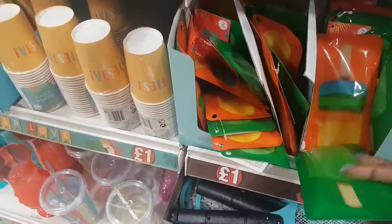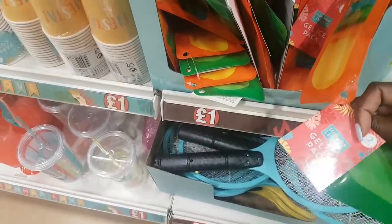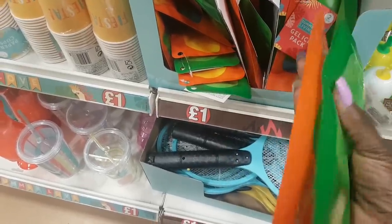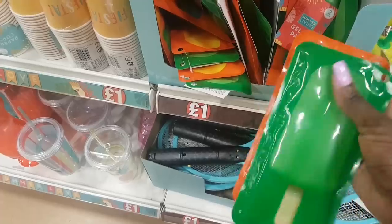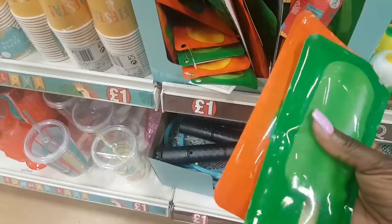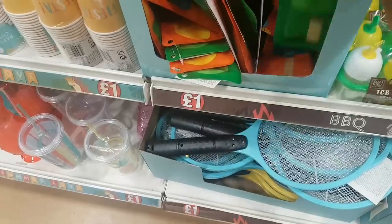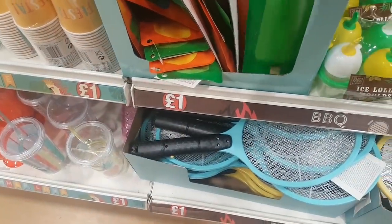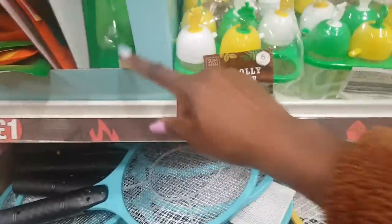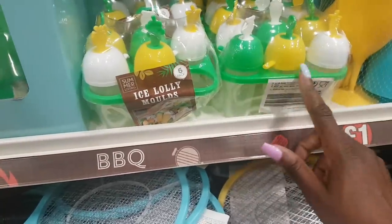Oh, it's a gel ice pack — you get two! That's going to be heaven on a hot day. Brilliant to chuck in the freezer overnight and pull out on a long car journey with the kids. When children get too hot they get so irritable — I might pick these up. Here we have ice lolly molds — six in a pack.